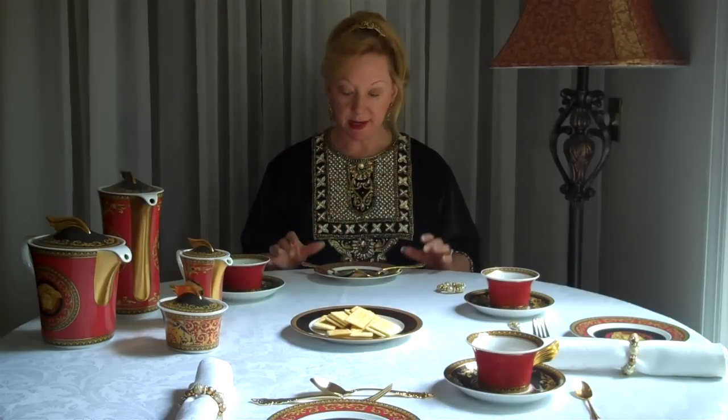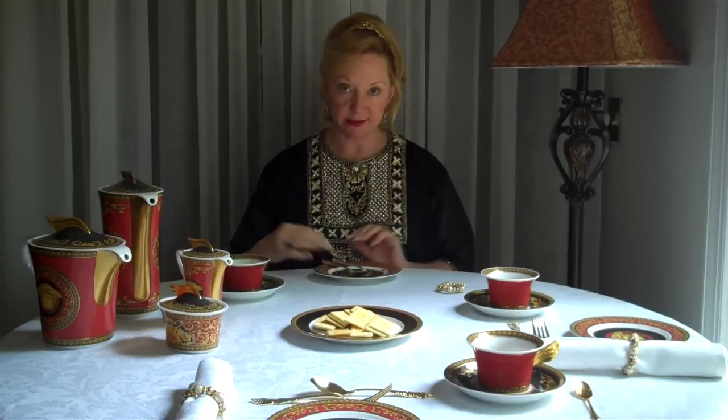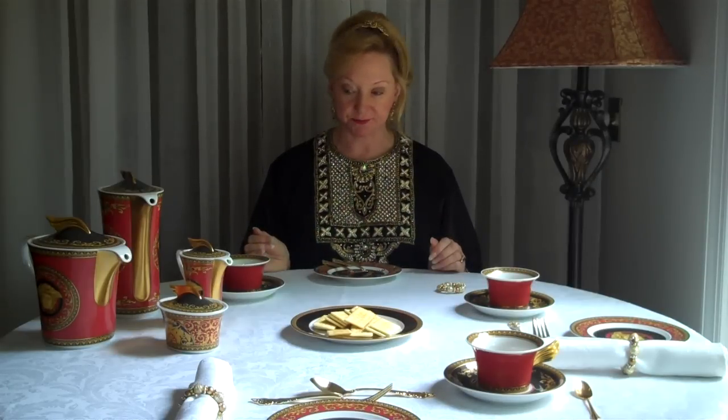If you're resting, the cutlery is open, and that means that the waitstaff should know that, but they may not in a restaurant. If you are finished, then your cutlery is in a 6-12 or 4-10 position, such as that.